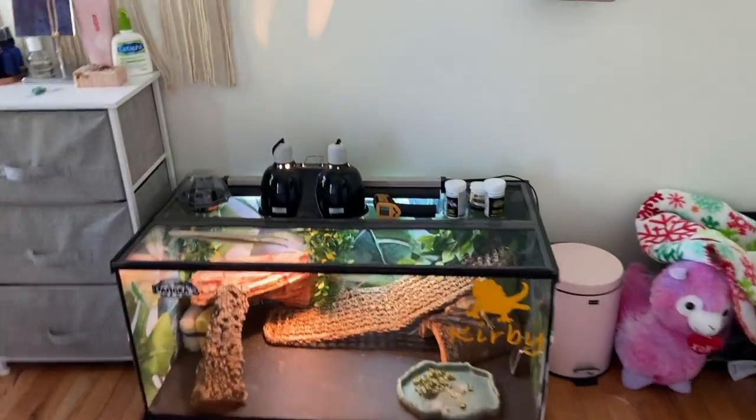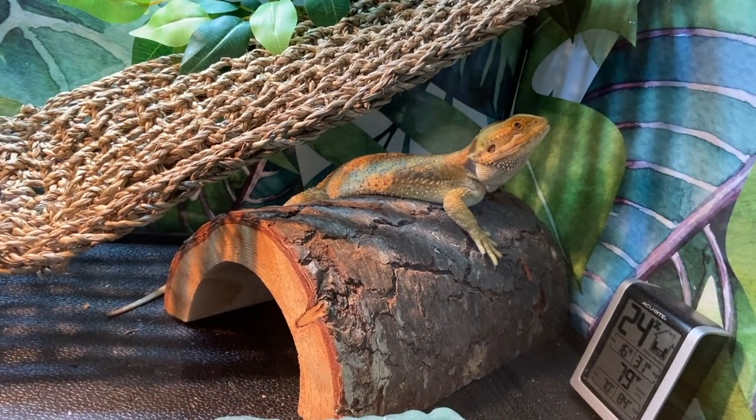Good morning, Kirby. Good morning. Good morning, Kirby.